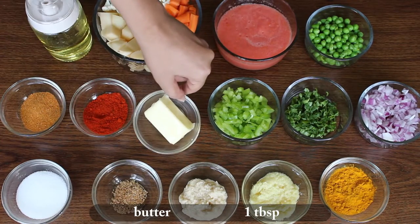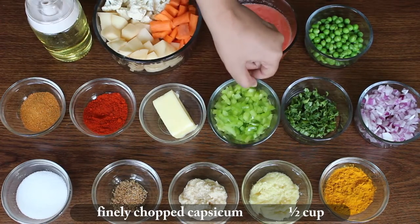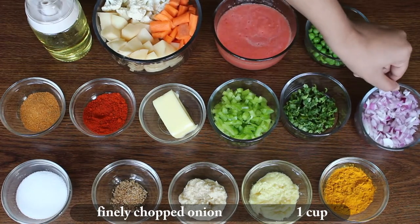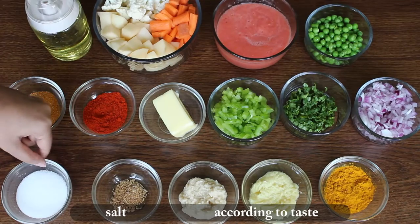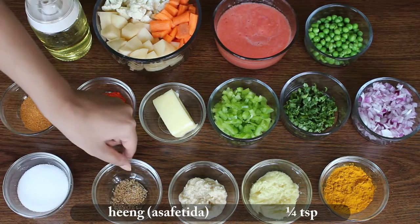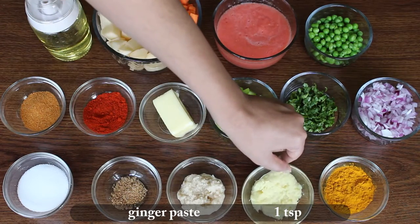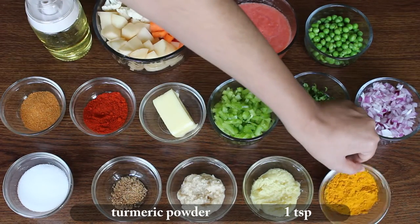1 tbsp butter, 1/2 cup finely chopped capsicum, 1/2 cup chopped coriander leaves, 1 cup finely chopped onion, salt according to taste, 1/4 tsp hing, 1 tsp garlic paste, 1 tsp ginger paste, and 1 tsp turmeric powder.